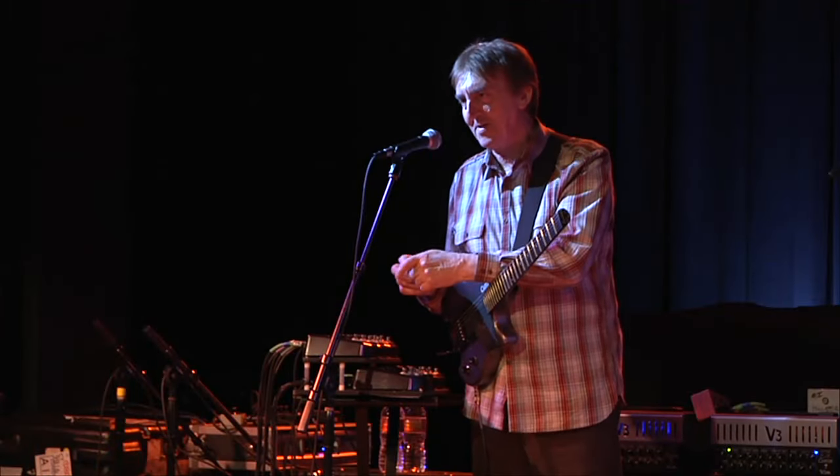I change equipment all the time, and that's the beauty — you're just looking for something better.